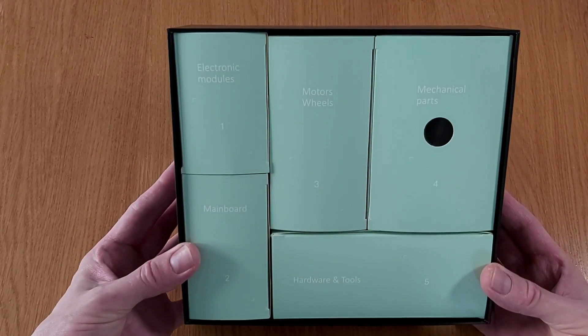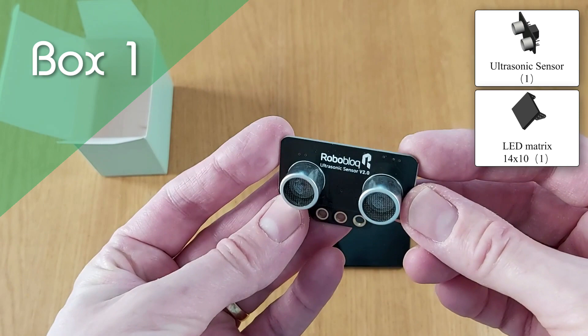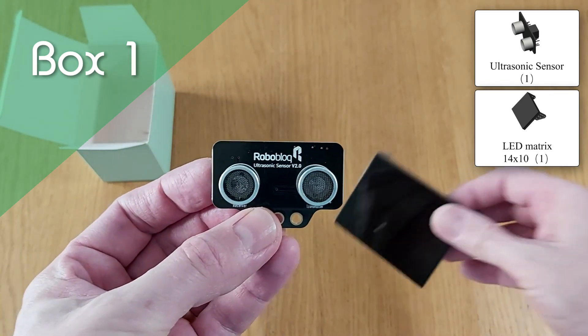So what's inside each of those five boxes? In the first, you'll find the ultrasonic sensor, which can be used to detect objects in front of Coopers in order to avoid them.